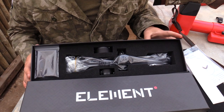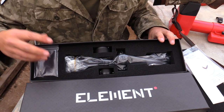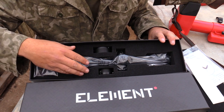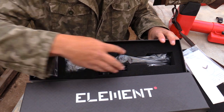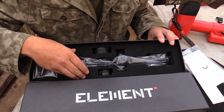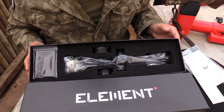The most important part for me is how the scope itself is packed. There's a nice thick foam layer to protect the contents inside this box — it's nice and sturdy. You can see there's no way the scope is going to get damaged once it reaches you.